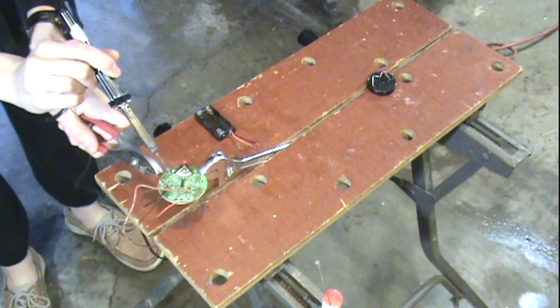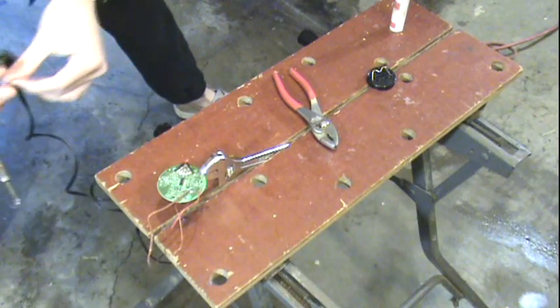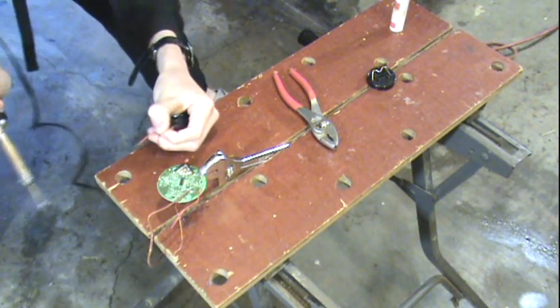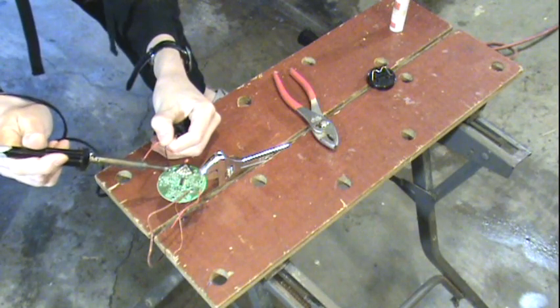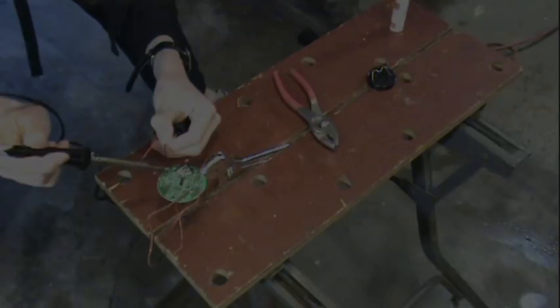Now we can go ahead and solder in our new power supply, which is the batteries, and a headphone jack. On my model, I found that it is actually a mono signal split between both ears, but on higher-end versions, this is probably different. After double-checking my connections, I put in some batteries, and it worked.